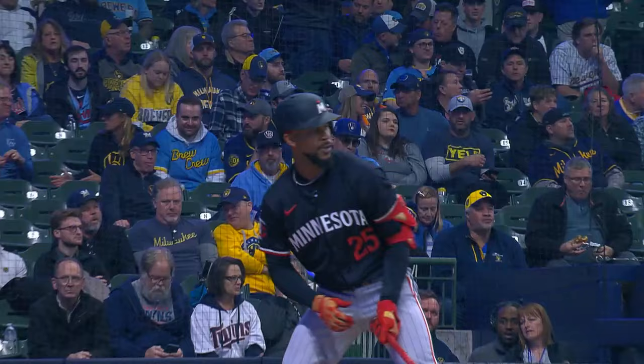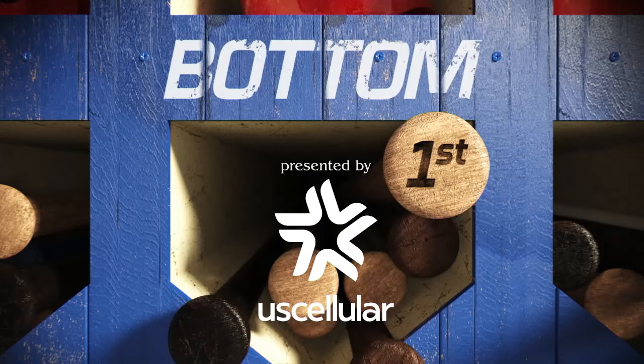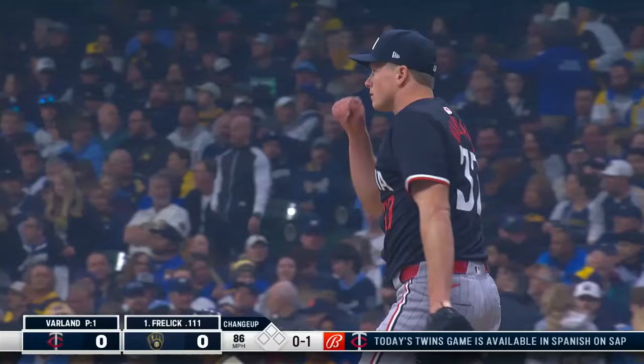The Brewers did not commit an error in New York, and what a start for Willie here today. Two up, two down. This is Byron Buxton — to center field, freely, got a good jump on it, makes the catch. One, two, three — first inning on just eight pitches for Jacob Junis.